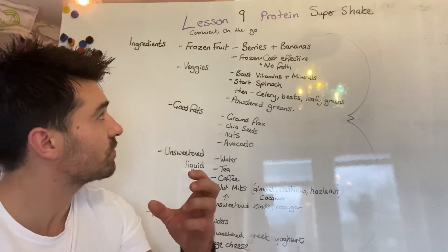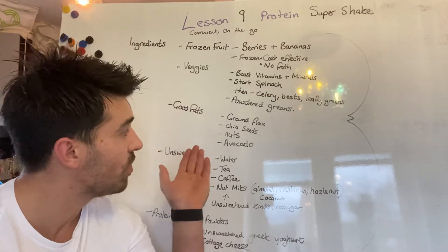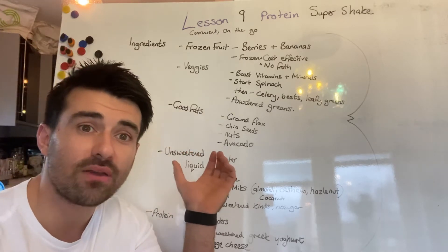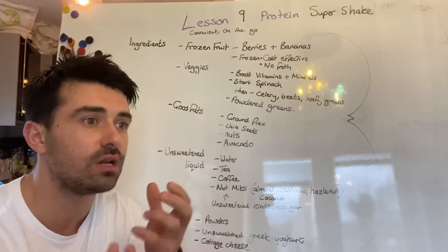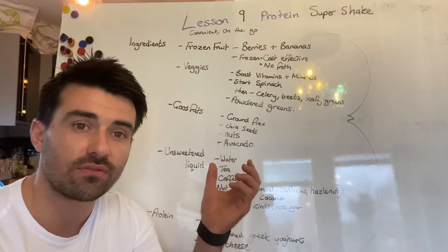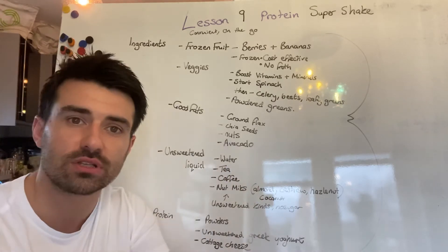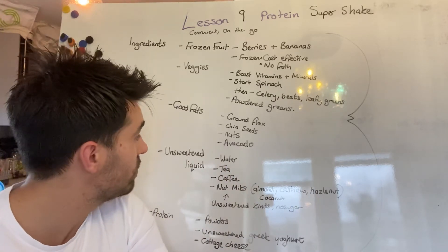Fats wise, make sure you've got some fat in there as well. Things like ground flaxseed, chia seed, nuts, and avocado — avocado is one of my favourites. I love the avocado in there. It makes it really, really creamy and turns it into a bit of a dessert. So definitely look at avocado. If you want something that's a bit dessert-like and you're staying away from desserts at the moment, avocado is a really good option.